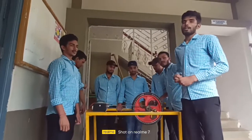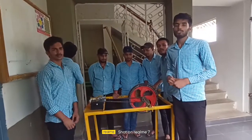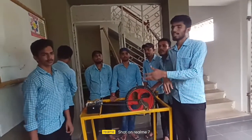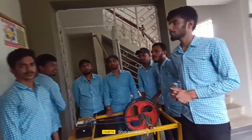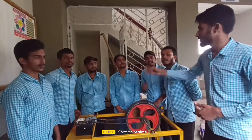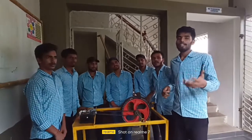Good evening sir. Today we are going to present our government project which is the Electromagnetic Waving System, and these are my team members: Kamal Kisho Kumar, Kemal Kumar Yadar, Satish Kumar, Raj Raj Kumar Hakuul, Sadanu Kumar, Vishal Kumar, and me Vishal Kumar Dutta, and Rafi Kumar.